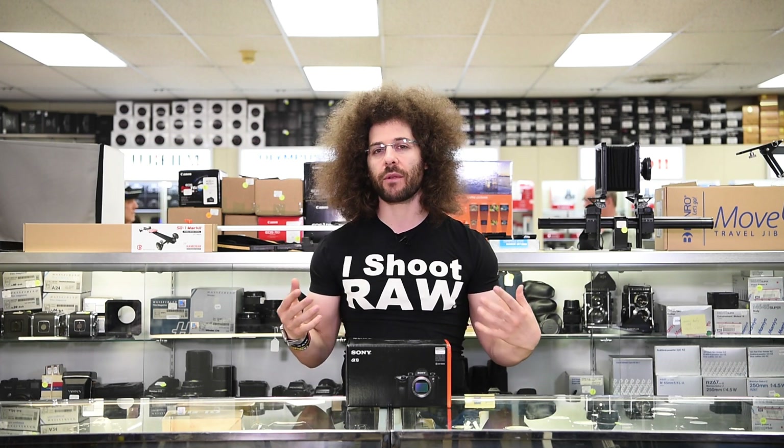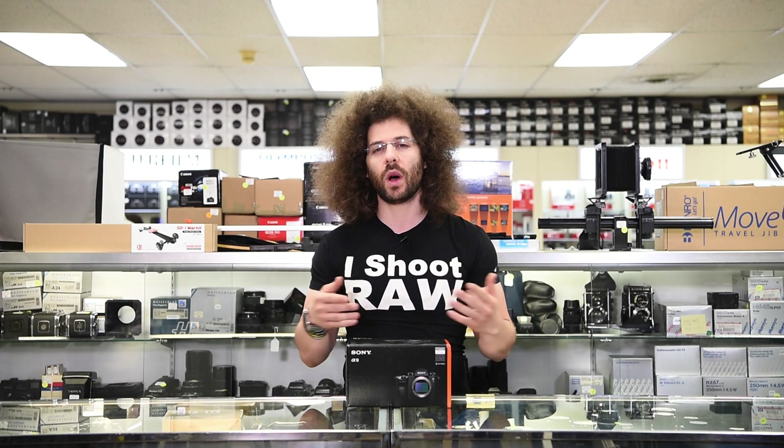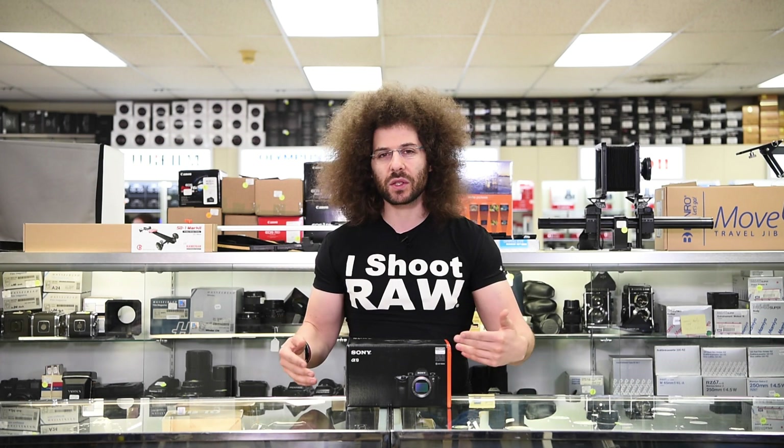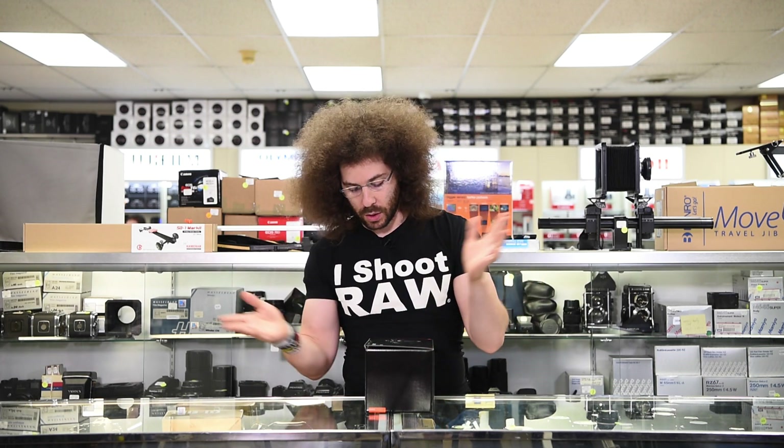This is a $4,500 body that a lot of people are looking forward to because it is a sports-style camera that shoots 20 frames a second. I'm not here to give you all the different specs — I've already done a preview video which you can click the eye button to see. What you're here to see is an unboxing, sniff test, and of course a wind tunnel test. Check out allenscamera.com for all of your used and new needs if you're in the United States of America.